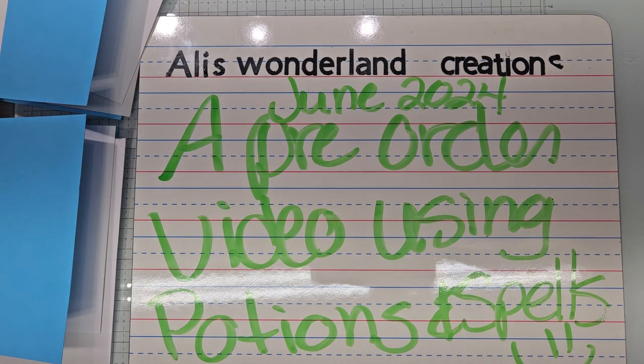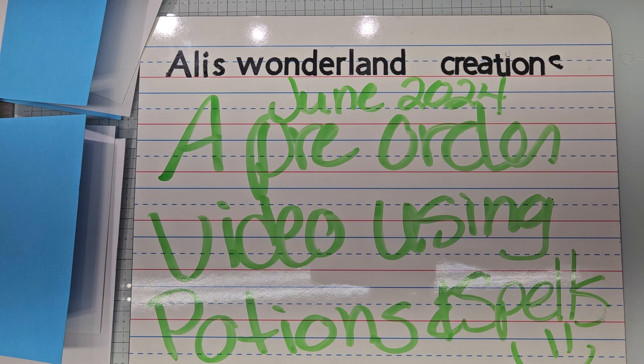Hello YouTube and welcome back to Ali's Lenderland Creations. I am Alice Serafin and I am a Stampin' Up Demonstrator in the United States. Welcome to my channel everybody.